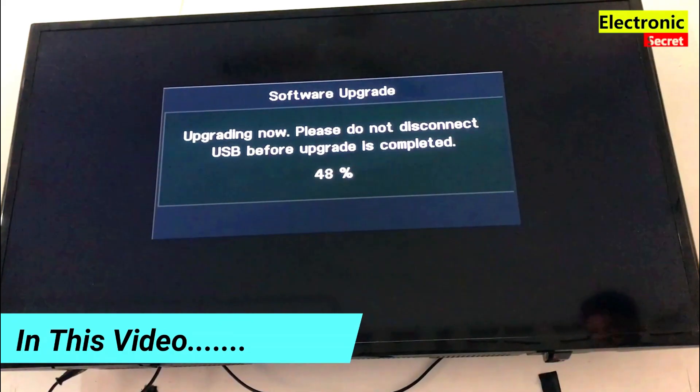Hi guys, in this video I will show you how to update Samsung Tizen TV software. I will show you how to update your Samsung TV by USB.